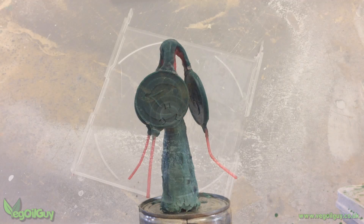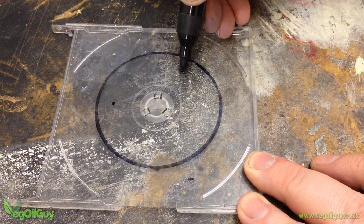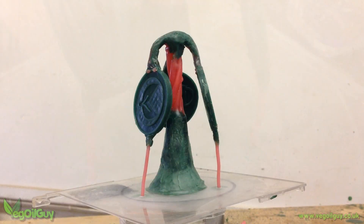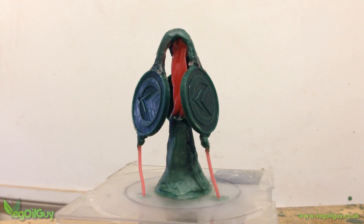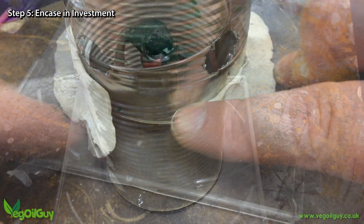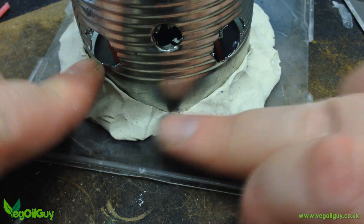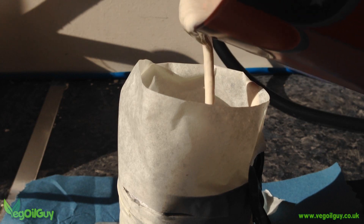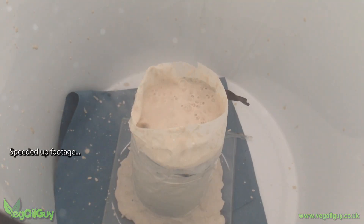I needed to make a flask to hold the wax tree and I began this with a piece of plastic for the base. A food can was used for the main body and I traced an outline onto the base. Three small holes were marked and drilled for the vents. The trunk of the tree was pressed firmly into the centre of the base and the thin wax sprues were pushed through the drilled holes. Wax underneath and a smidgen above sealed these holes. The food can slid neatly over the top of everything. A series of large holes were drilled through the can before it was attached to the base with more plasticine. Then all these holes were taped up and investment was mixed according to the exact specifications of the manufacturer. This was vacuumed before it was poured into the flask. The filled flask was then vacuumed and tapped to release air and ensure there were no voids.